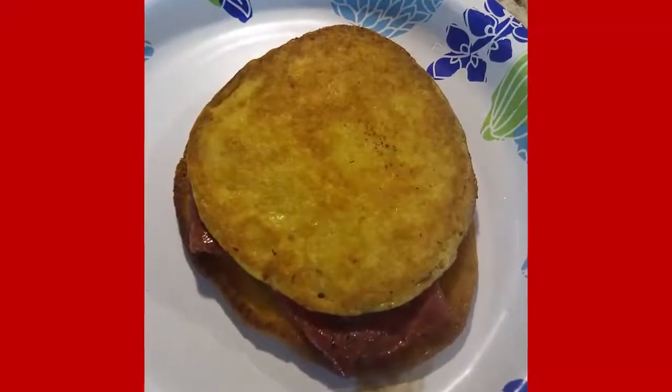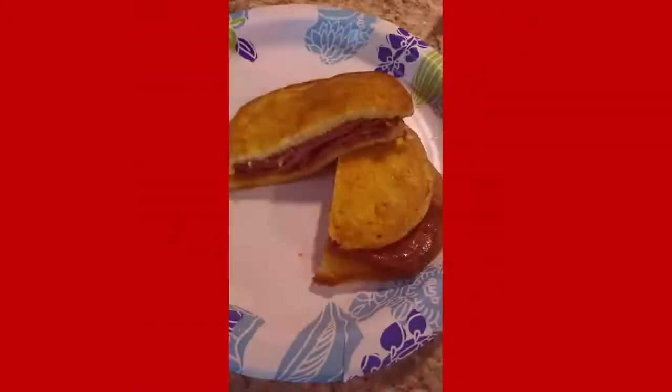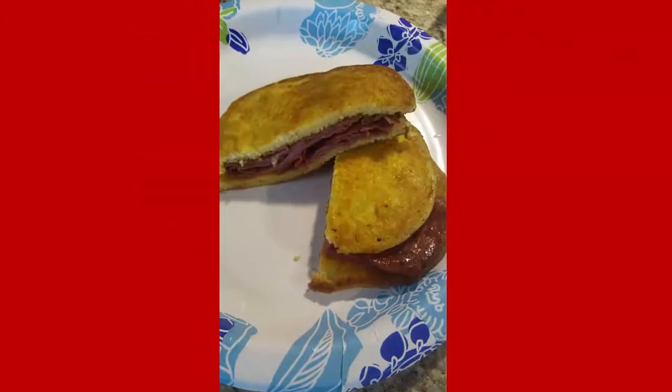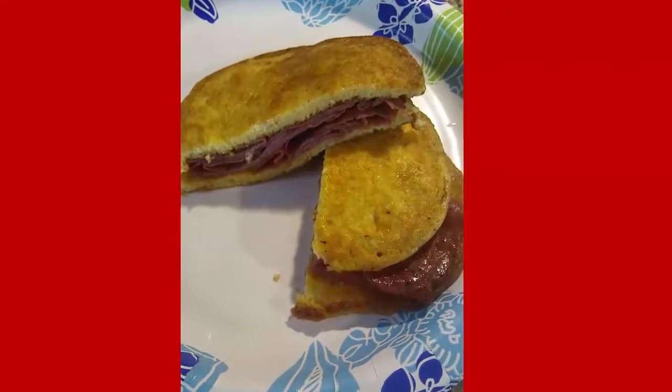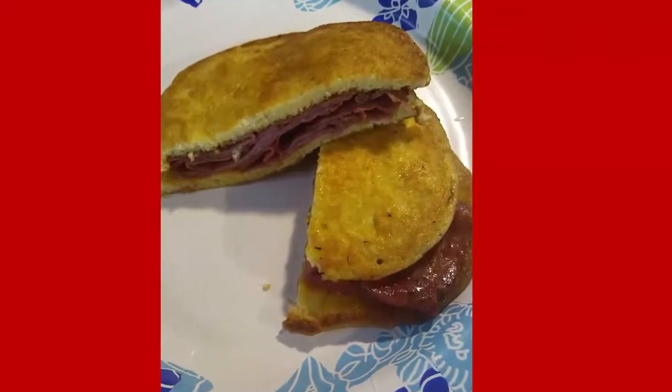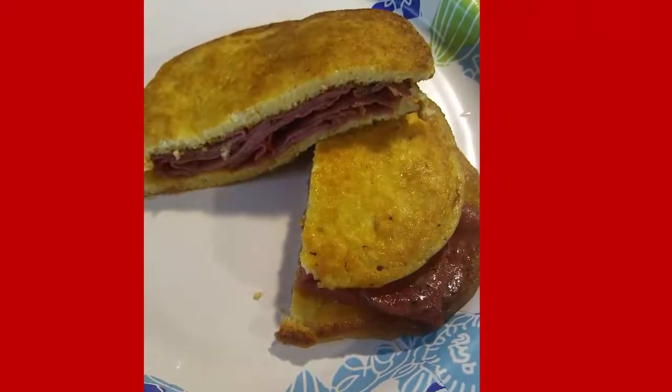It kind of reminds me of a McGriddle — I don't like McGriddles — and the end result is here. I sliced it. You can add different seasonings; I think adding garlic and onion powder would give it a great savory taste. It was great — hope you like it, try it, bye!